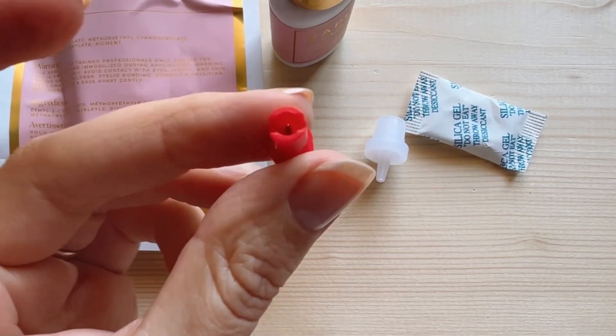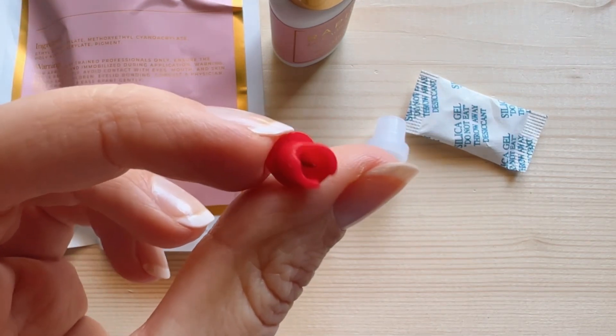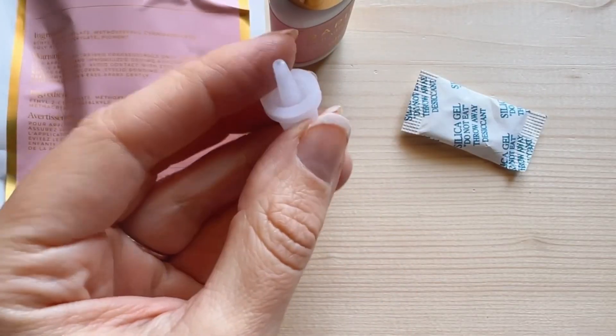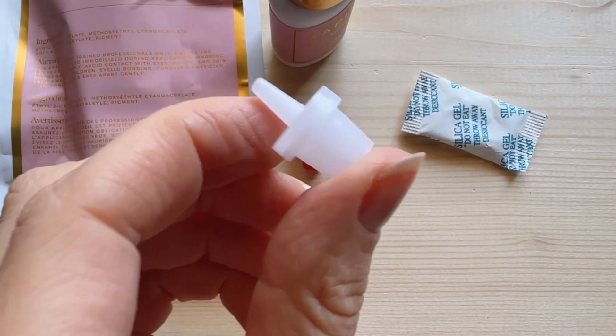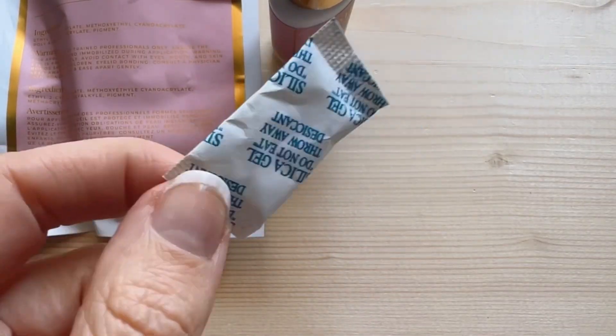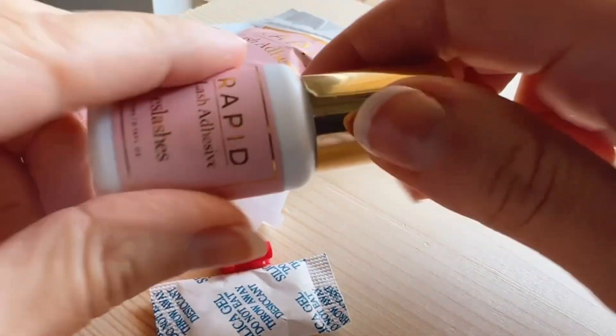We have our nozzle pin, which we're going to be using to shake the glue if we don't have a glue shaker, and to break the seal, because all glues should be sealed when they arrive. Sometimes your nozzle gets destroyed from the lash glue, so you can actually change it out. The silica gel pack is going to help keep it fresh, so do not throw away that silica pack.